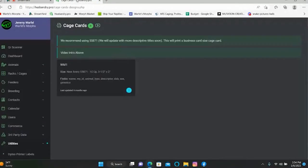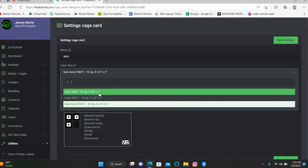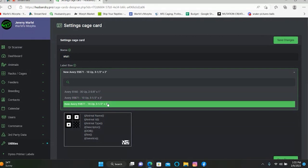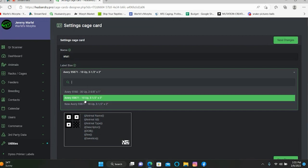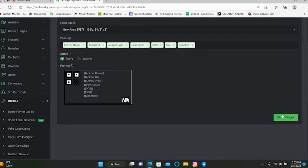So we'll go back here — as you can see, I already have a preset one made up. You would click Design or Delete, and go in here to Design. Just like the Dymo labels, you can name it. You have a couple of different size options — I went with the three and a half by two. There's also Avery 55871 and a two and five-eighths by one option. You select whatever fields you want to keep track of on the card, keep it as active or inactive, and hit Save Changes.